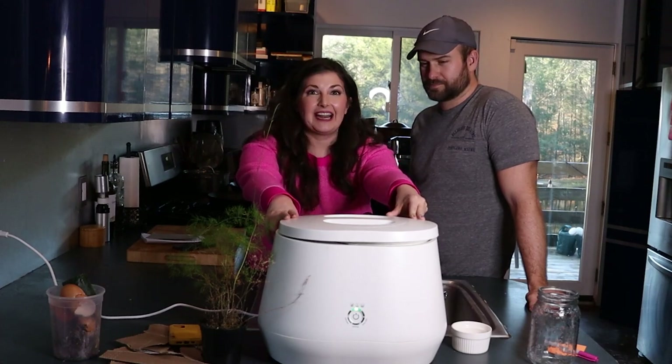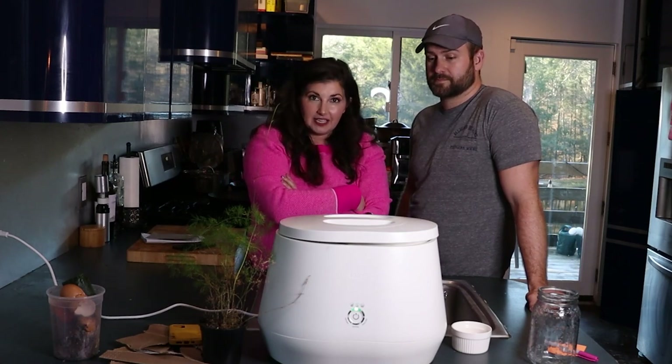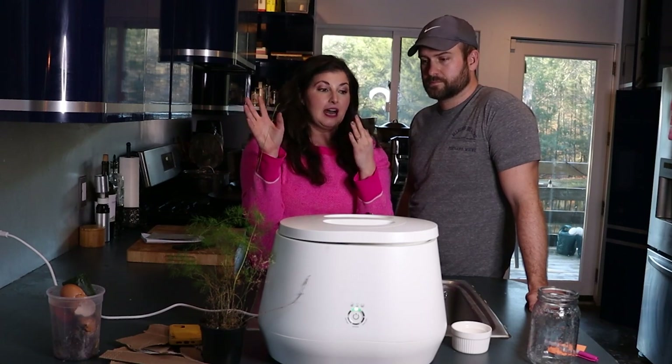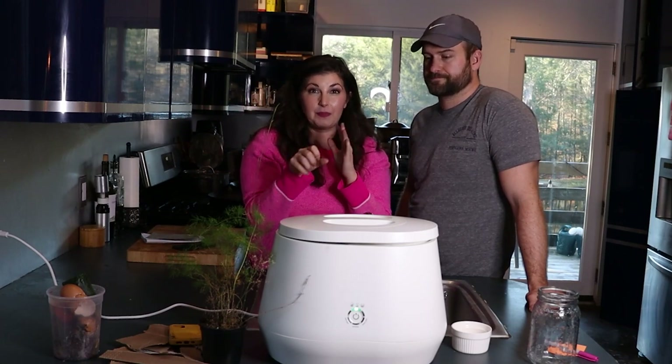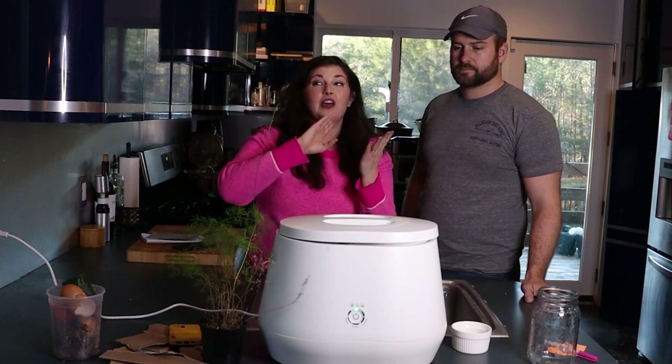It literally transforms your kitchen scraps — eggshells, Lomi-approved plastics and paper goods — into dirt that you can use in your houseplants, in your garden, or toss outside or in your green bin.